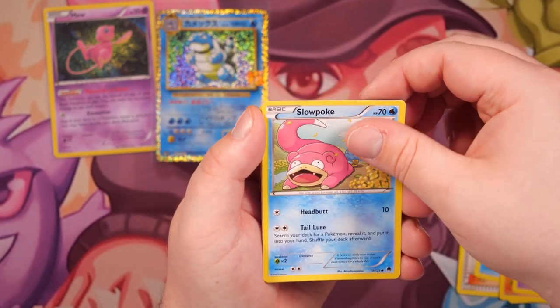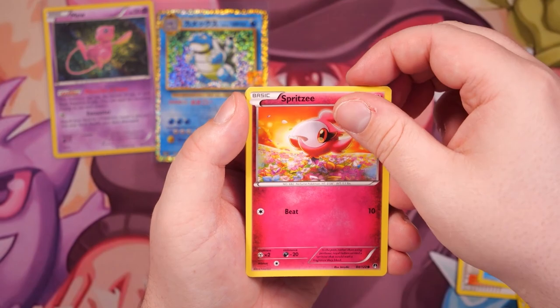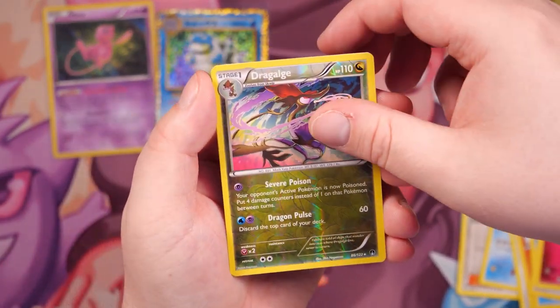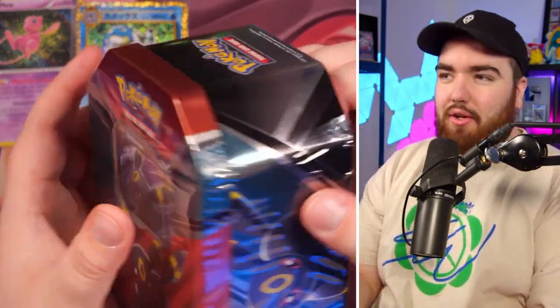Skorupi, Slowpoke with a Ducklett chasing its tail, Shellder, Glameow, Spiritomb — reverse holo — Dragonair, that's amazing, and the final card is a Hypno. We need Hypno pulls today, mate. I tried to open it with my hand — I guess it took a lot of my strength, but it's clear I have a lack of strength. I need that HM04 Strength — or is it HM04? Maybe HM06 is Strength?